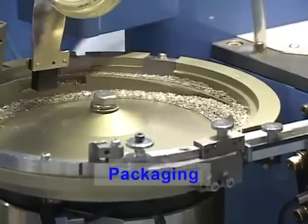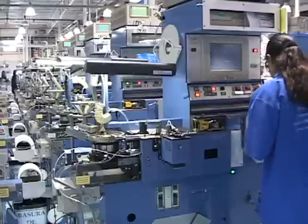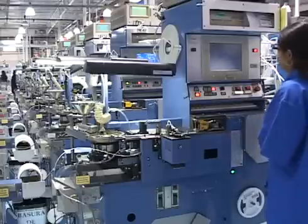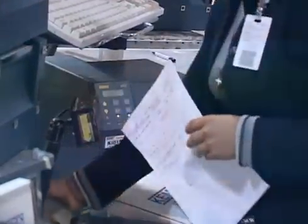The capacitors are now ready for packaging. During the packaging process, an additional capacitance and dissipation factor test is performed to further ensure quality as well as error-free packaging. The packaged product is then sent to our state-of-the-art distribution center for shipment to customers around the globe.